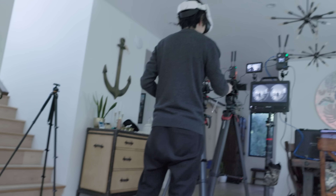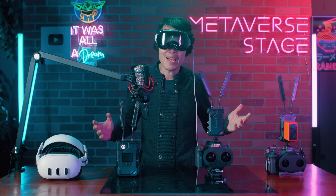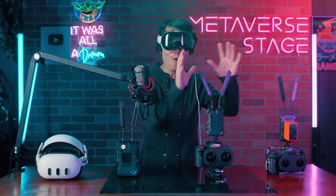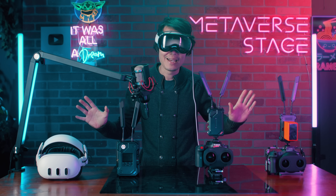What about Meta Quest? Kimchi also figured out how to get it to work on Meta Quest 3. That's right — this wireless on-set VR live preview workflow will work on both Meta Quest and Apple Vision Pro with almost no latency. Let's learn how.